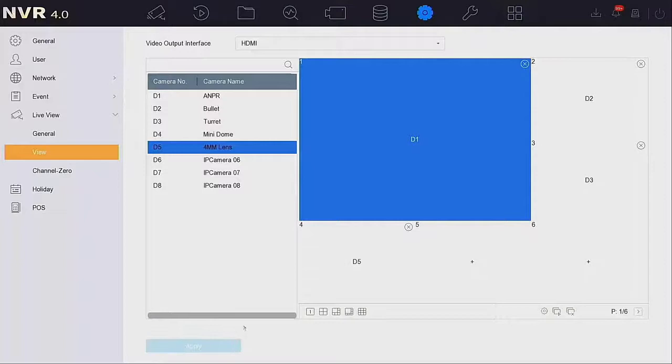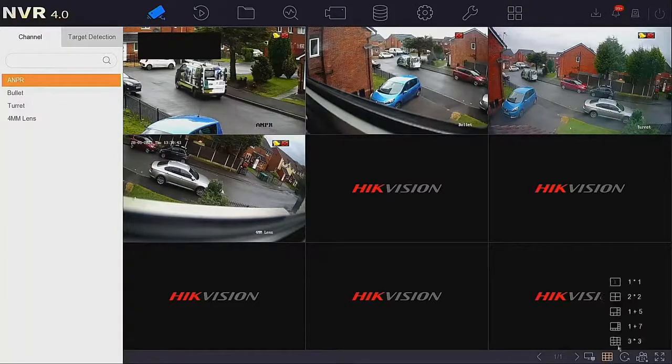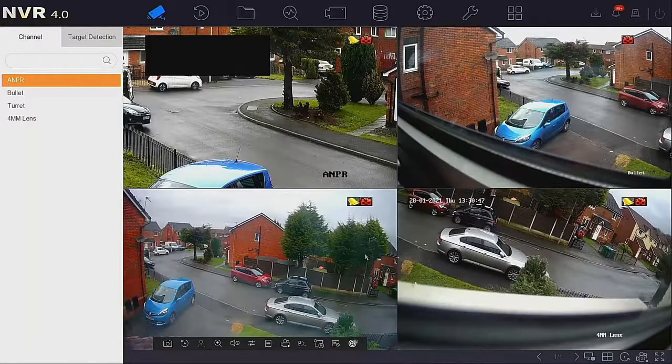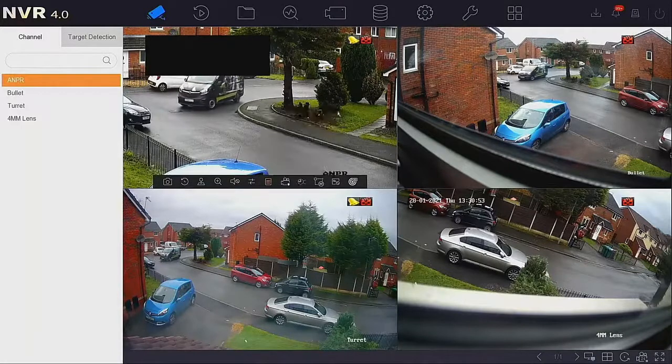So that's all we need to do. We go back to live view and you'll soon see we've only got the four cameras. I can change the split so that it's a quad. When we don't have the covert cameras visible, you'll also notice it's not available to add into there — which is exactly what we want.